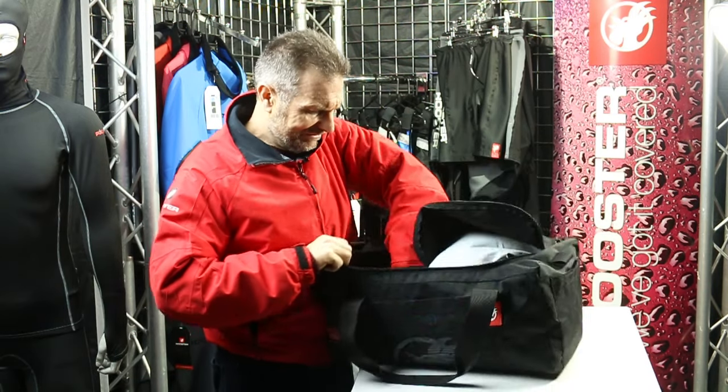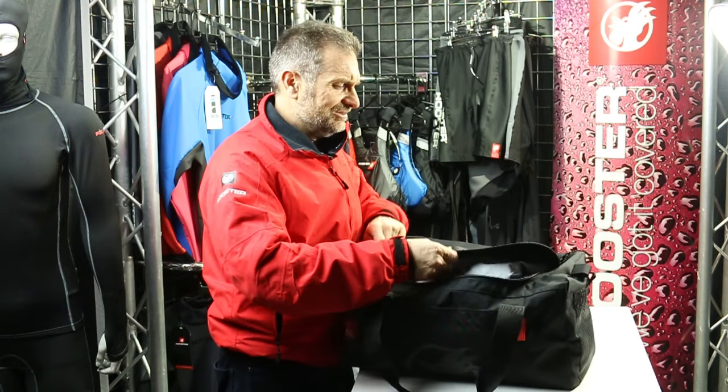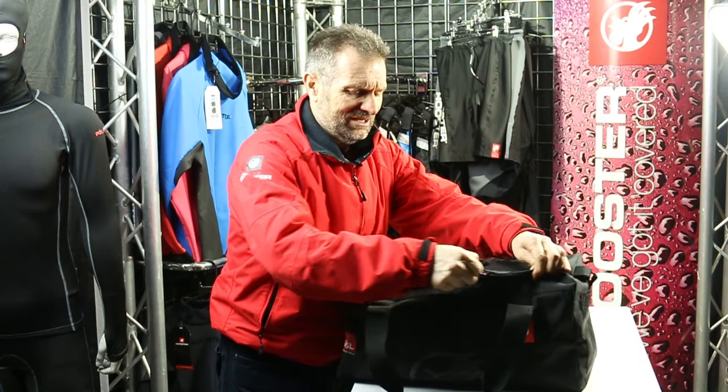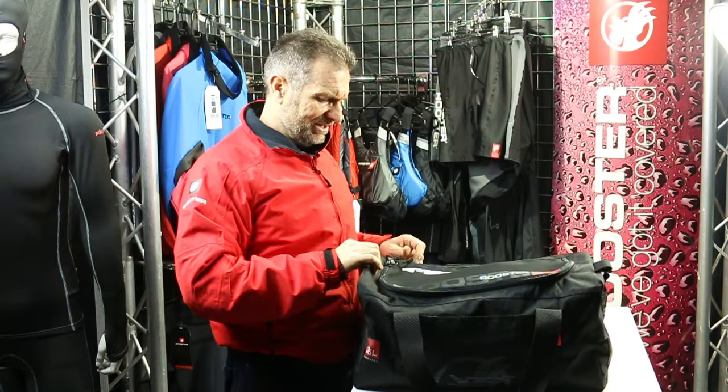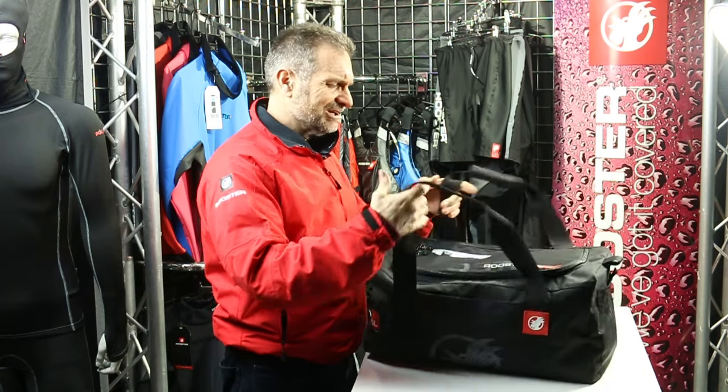It's a very nicely finished bag — really strong 600D polyester, which is strong and durable, and an incredibly well-finished bag.